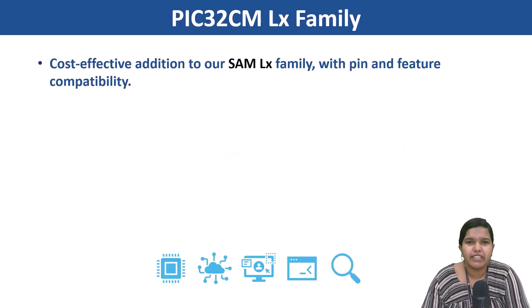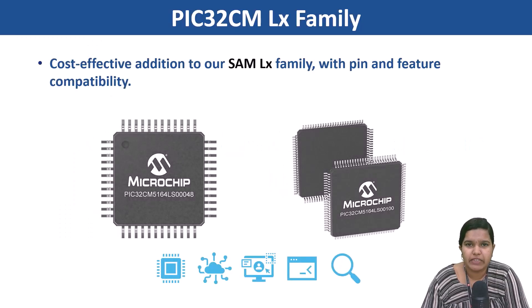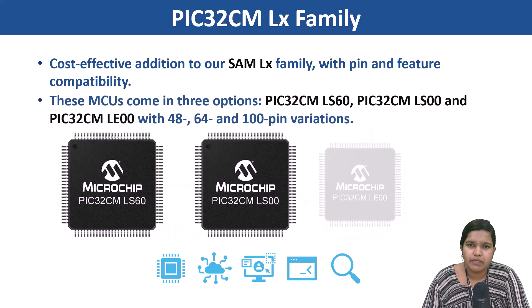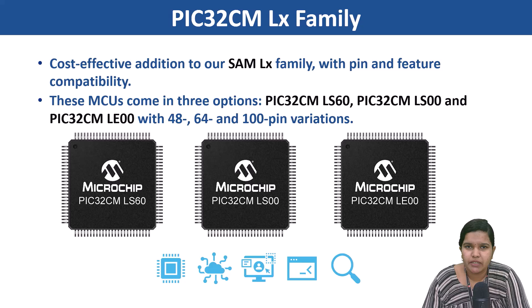It is a cost-effective addition to the SAM LX family with pin and feature compatibility. These MCUs come in three options: PIC32CM LS60, PIC32CM LS00, and PIC32CM LS00 in 48, 64 and 100-pin variations.